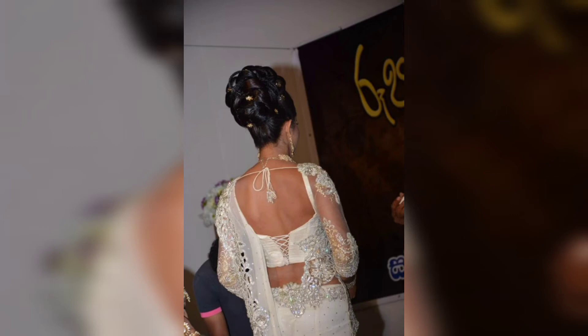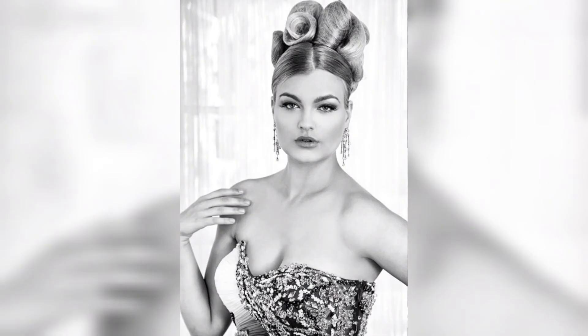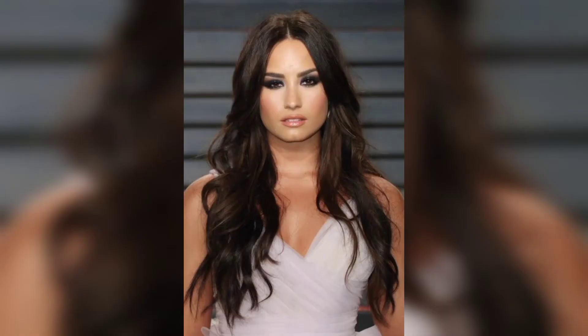Repeat this process on the rest of the sections on one side of your head, making sure to curl all the hair in the same direction. Once you have curled all the sections on one side, repeat the process on the other side.